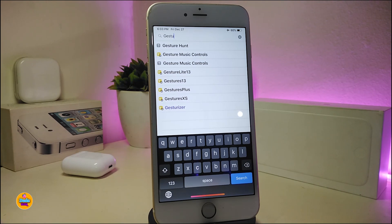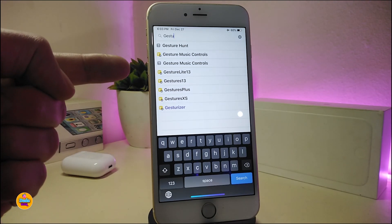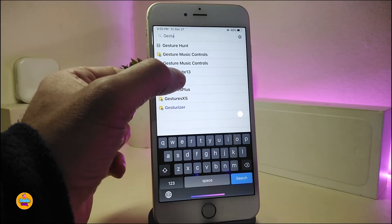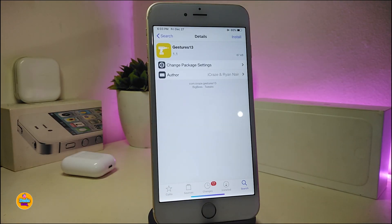Jester's 13 will bring iPhone X and above features into non-X devices. You have two different versions here: the Jester's Lite 13 and the Jester's 13. The Lite version is free, and the full Jester's 13 will bring the most features in the iPhone X style into your non-X device.